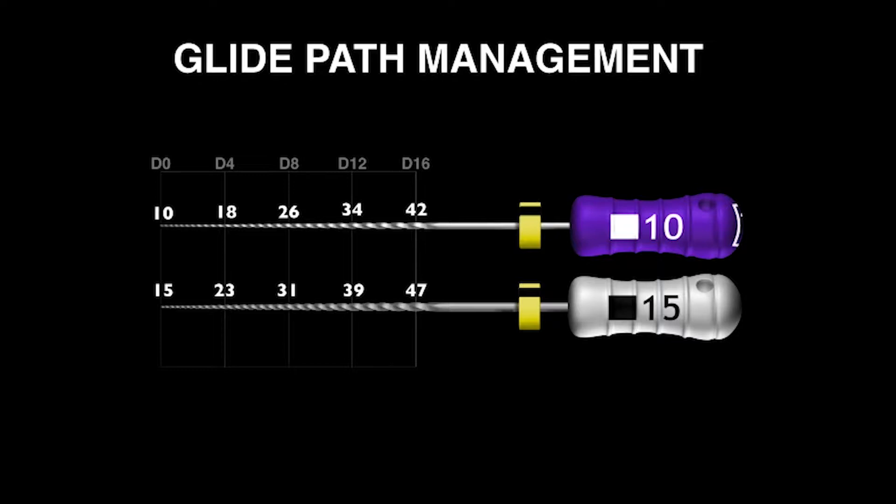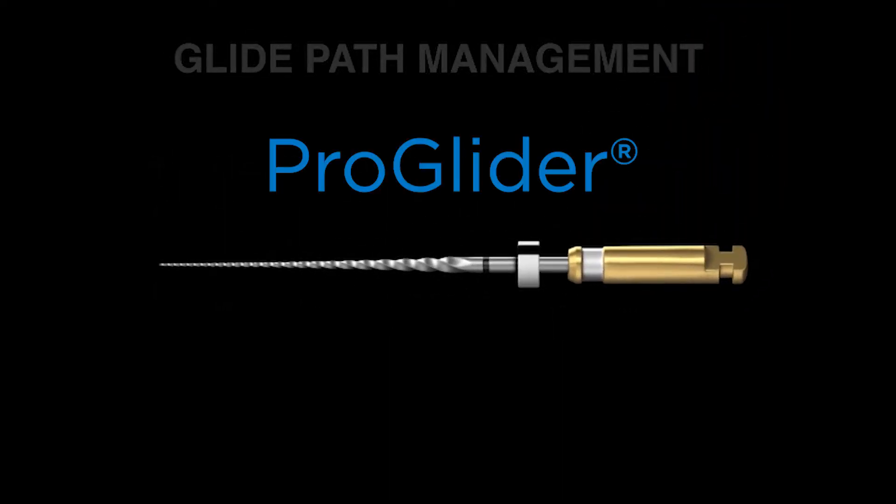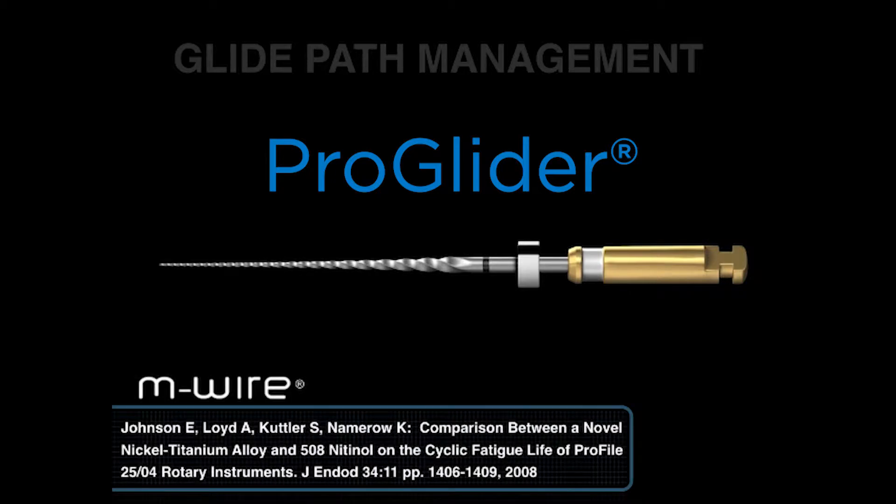As a result of that, I want to talk about something fairly exciting — that's the ProGlider. The ProGlider was conceived in 2004 and it launched 10 years later. If you look carefully at the active portion, you can see that it's not a fixed tapered file; it is a progressively increasing tapered file.